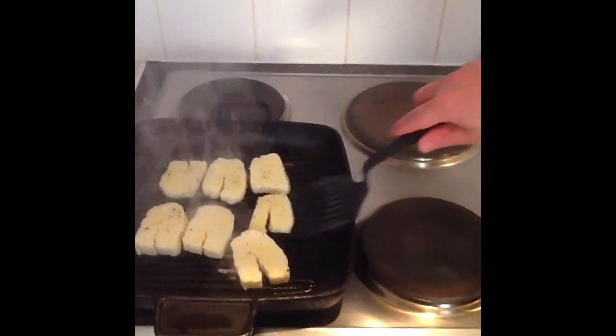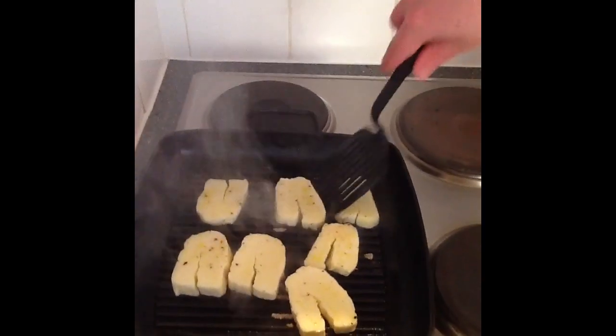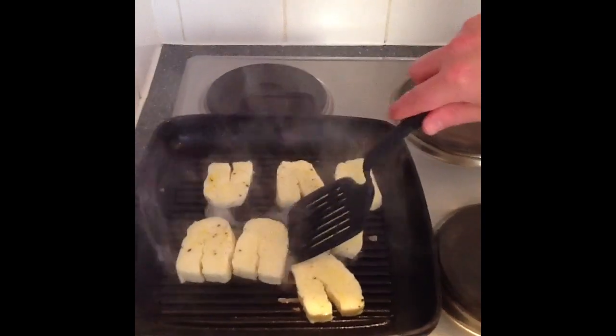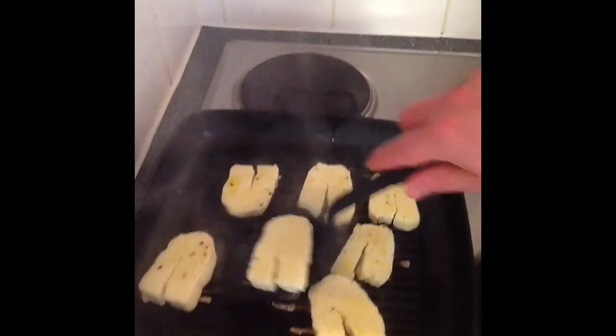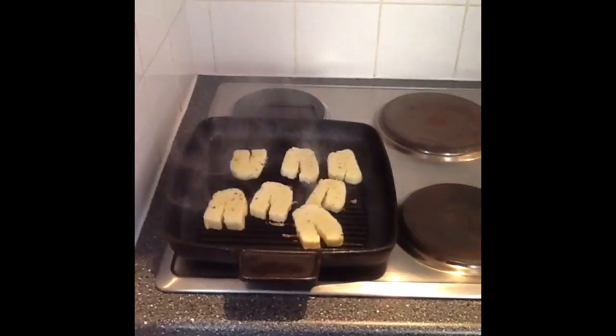I'm just going to get my spatula underneath this just to make sure it's not sticking. It only has to be done for two minutes on each side. You can hear that sizzling away.